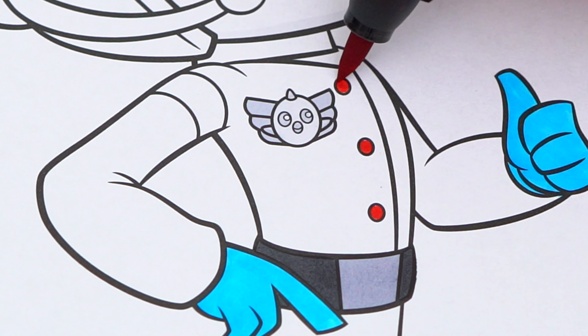Alright guys, thanks for watching. I'm Kimmy the Clown. Hope you had fun coloring with me today. This picture of Swift turned out so awesome. Have a colorful day and I'll see you tomorrow. Bye! Coloring is so much fun. Like this video if you like to color too. If you enjoyed this video, be sure to check out all my other coloring page videos. Don't forget to subscribe and hit that bell button because I post fun videos every single day. Love you guys! Bye!